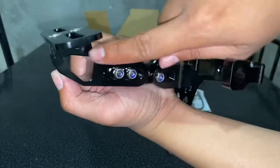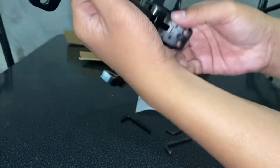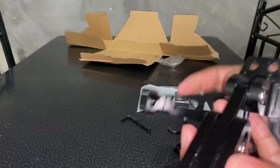Madaming damage, puro gasgas. Pero hindi naman ako masailan — okay lang, ayun lang naman.